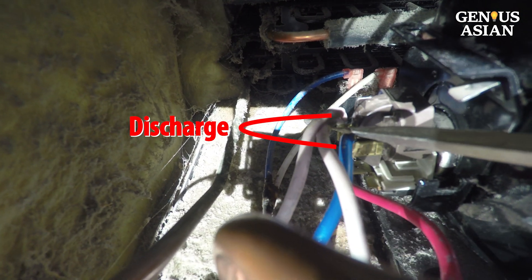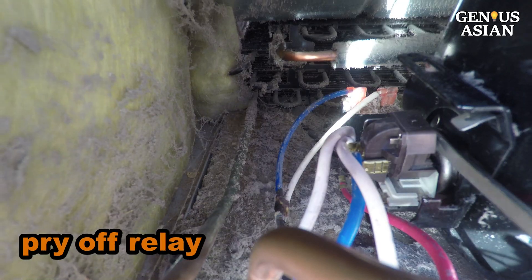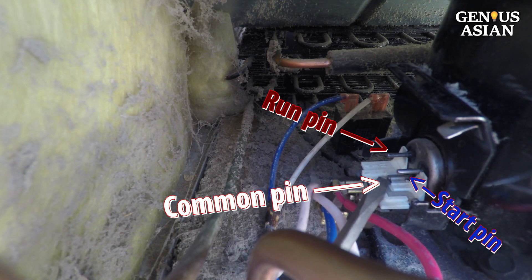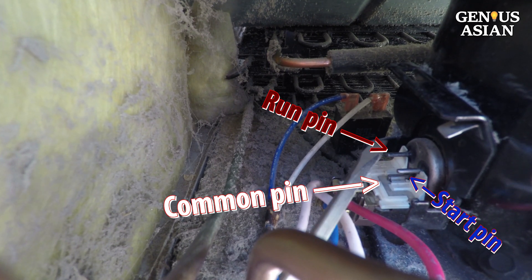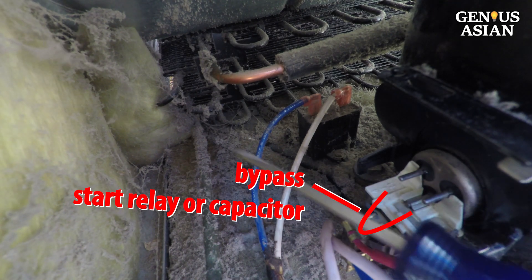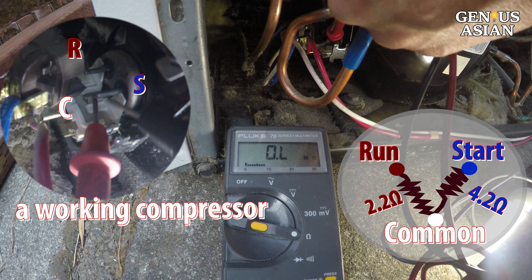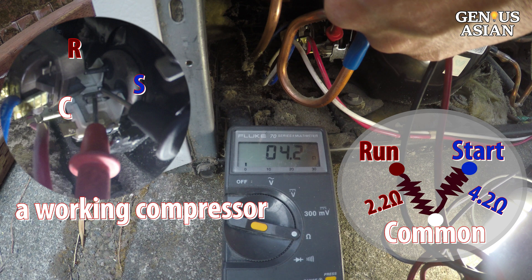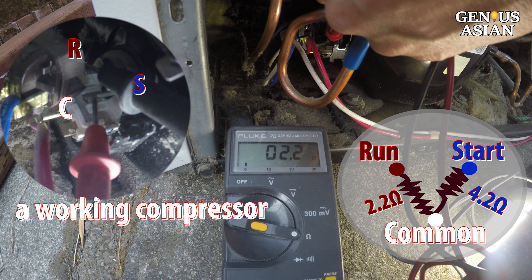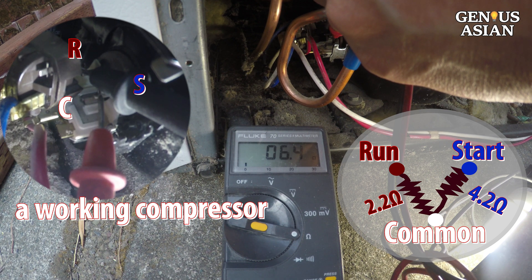Use a screwdriver to discharge the capacitor. Before any removal, take a photo so that you know how to put them back together. Pry off the relay. Notice the three pins on the compressor: the center pin is called common, the left is run, the right is the start pin. Measure the resistance — between start and common (right two pins) is 4.2 ohms, between run and common (left two pins) is 2.2 ohms, and leftmost to rightmost (start and run) is 6.4 ohms, which is the sum of the two values. This is a working compressor.